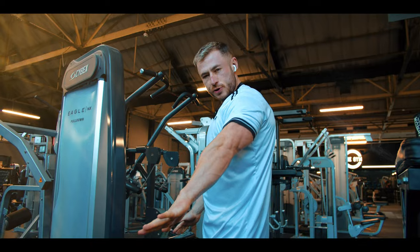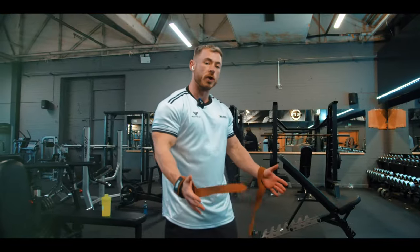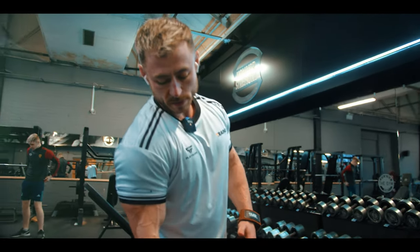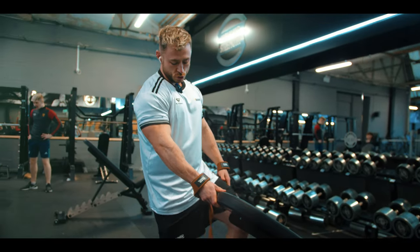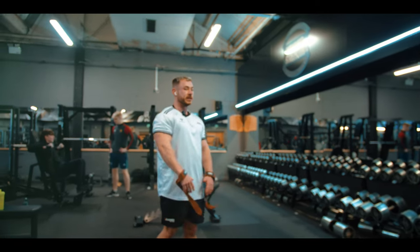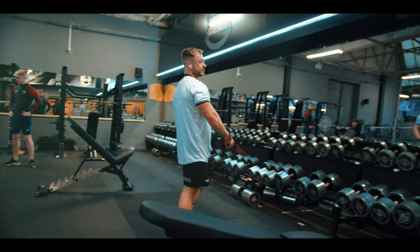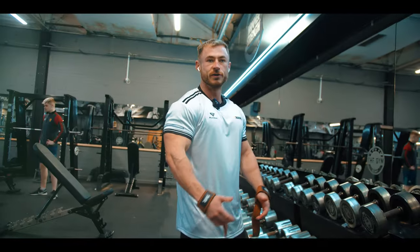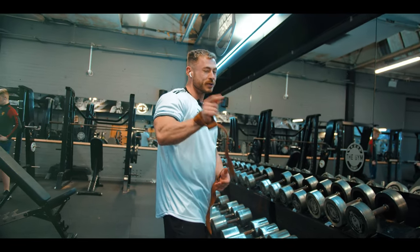Lock and load — second movement, we're going to do a dumbbell row focusing on fully shortening the lats. We're going to use an incline bench, probably somewhere between 15 and 30 degrees — just depends what feels right, but a little bit lower usually feels better. We're using 55 kilos. I only weigh about 78 now, so we're not a million miles off body weight. You'll see big guys row 50-60 kilos but they weigh 120 kilos — it's all about power-to-weight ratio, that's what really matters.